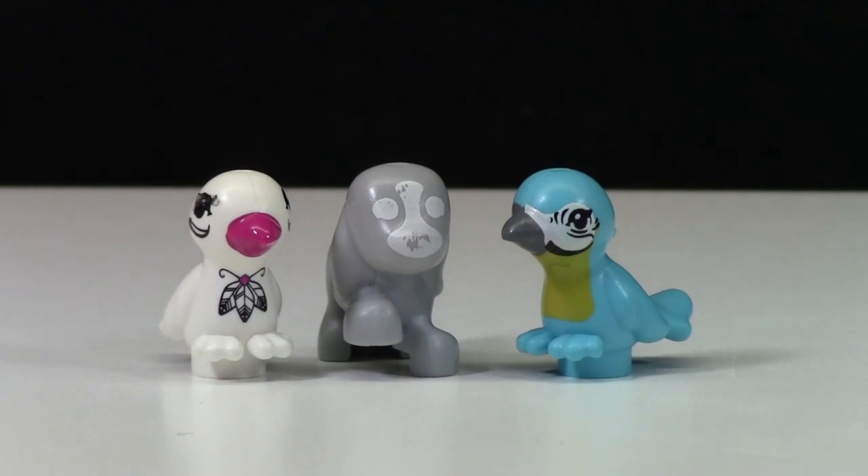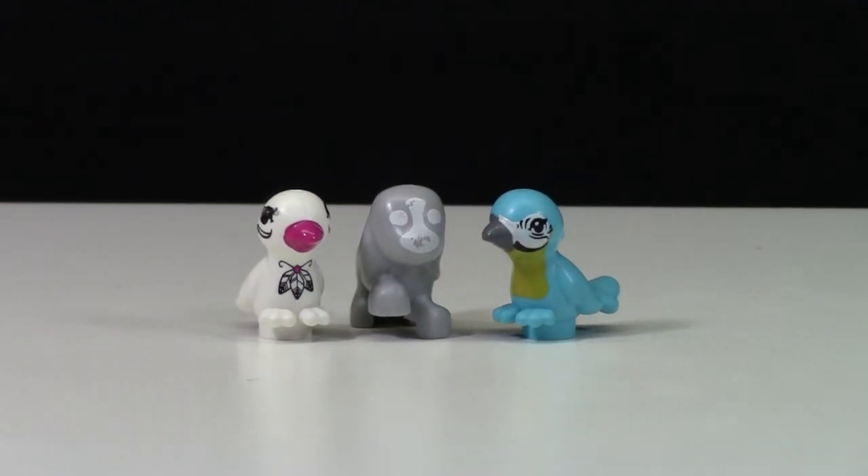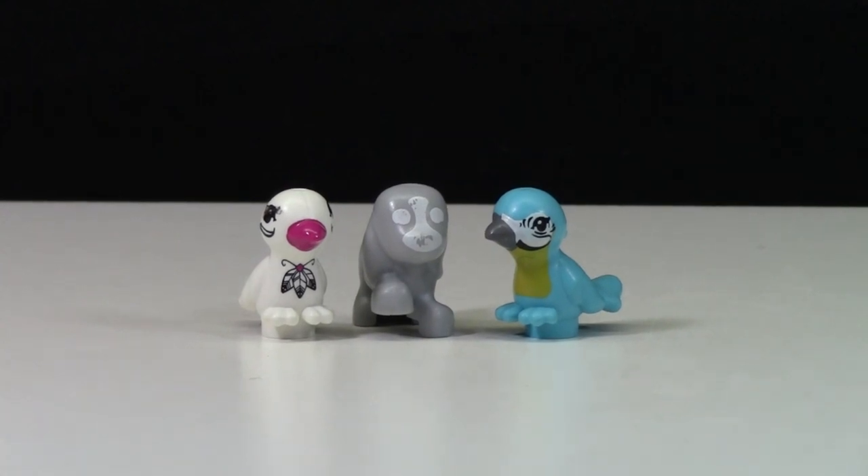To me it just feels like an awesome piece to have, because how often do you really find misprinted LEGO in your sets? And that's my video question for you — how often have you found misprinted LEGO pieces in your sets? Let me know down in the comments below.